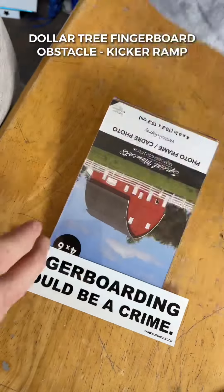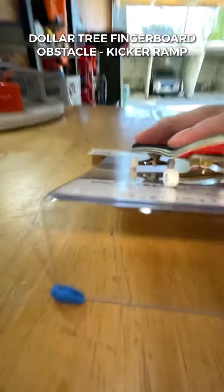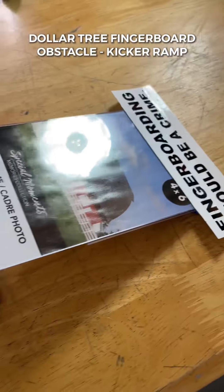As easy as this build is, I know what you're thinking — does this thing actually shred? And absolutely. For $2.50 this build was super fun, and I hope these Dollar Tree videos inspire you to get out there, spend a little bit of cash, and have some fun fingerboarding.